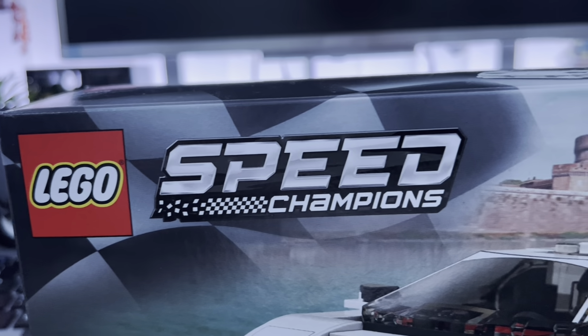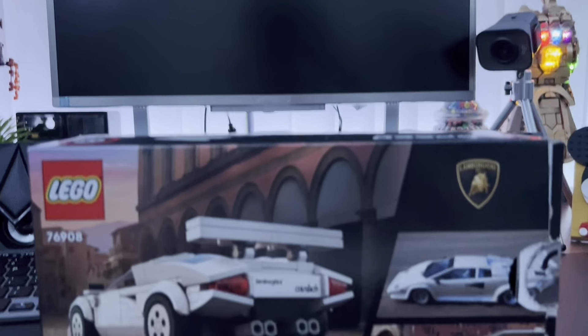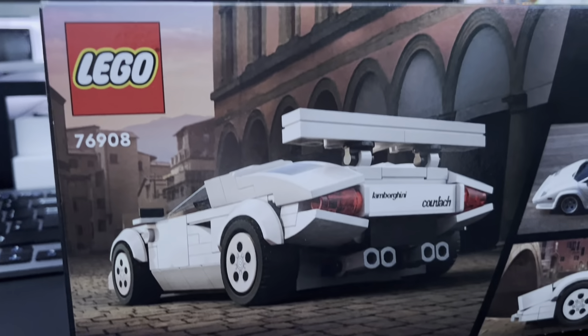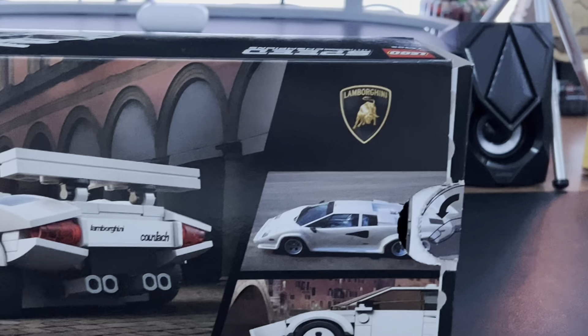On the front of the box we have the Speed Champions logo and some really nice scenery in the background, with the Lamborghini Countach in the front. On the back of the box we have a rear-end picture of the car, a real-life car, and also the Lamborghini logo in the top right corner.